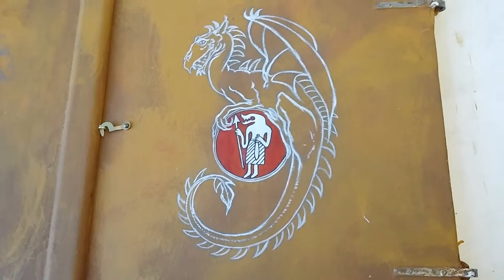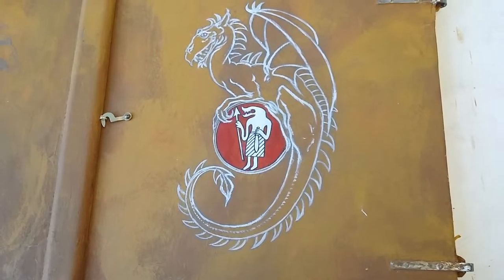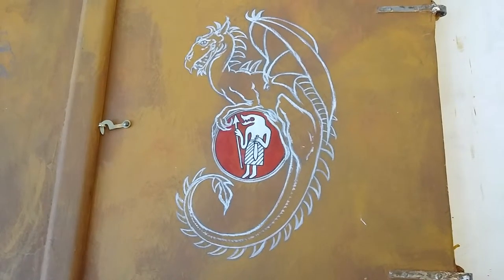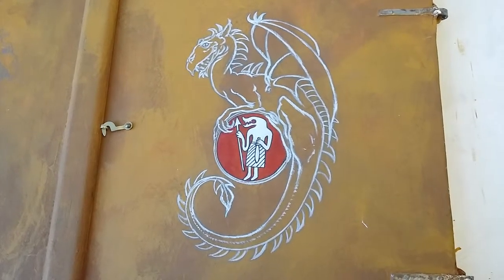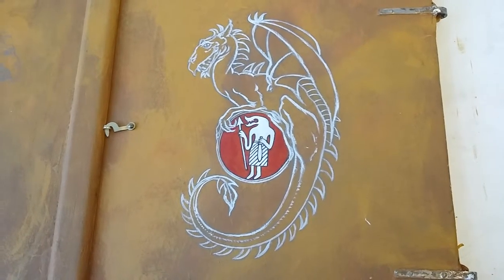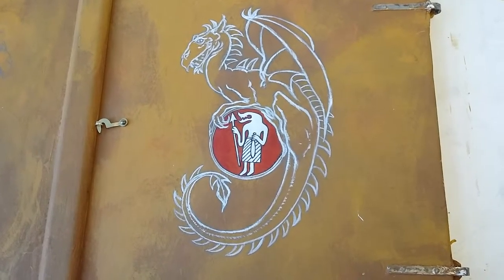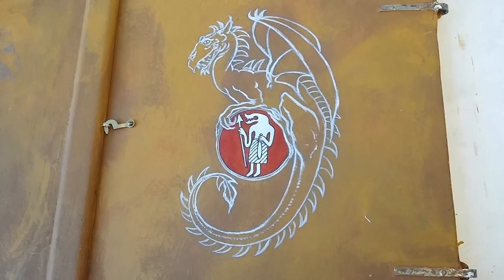The design within the roundel that the dragon is sitting on is a reference from a die found at Fendraten. It shows a wolf-headed warrior with a spear, and this is the emblem that the group Wolf Head Nails uses.